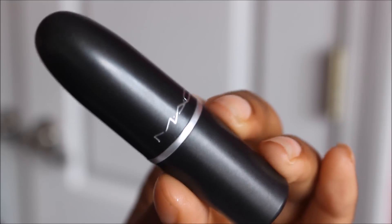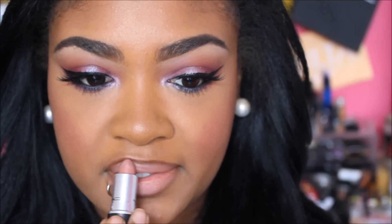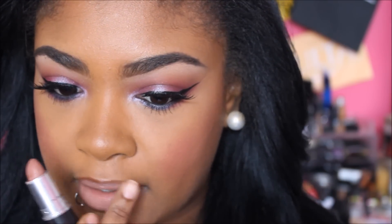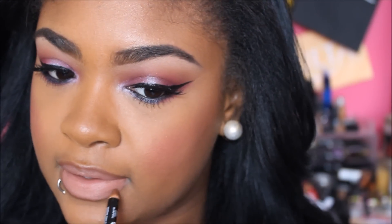So for lipstick, I'm going to be using MAC's Velvet Teddy and I'm going to apply that to my lips. And then I'm just going to go back in with the brown lip liner just to fix it up a little bit more and blend the two colors together.